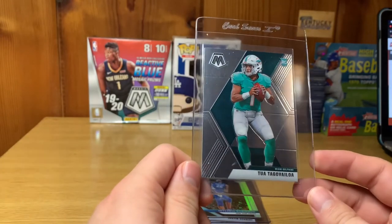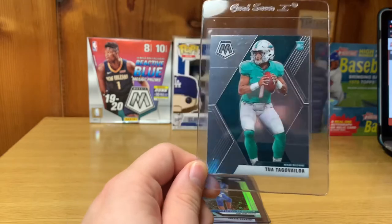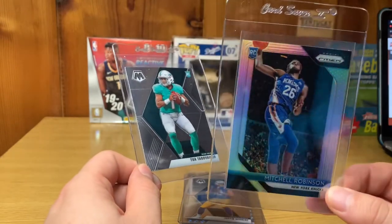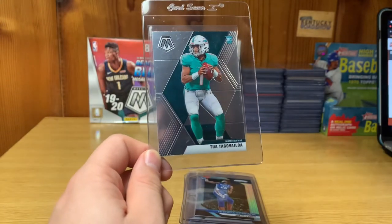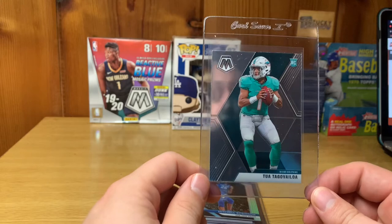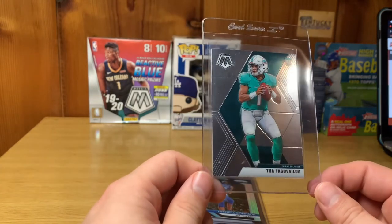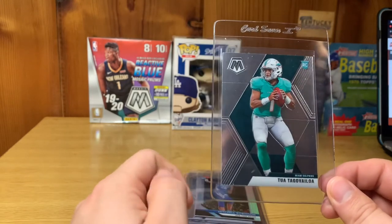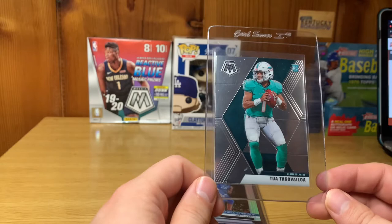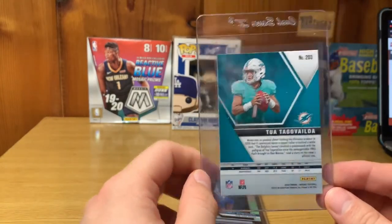Next, moving back into football — we've got a Tua Tagovailoa rookie card, the Mosaic Base. Pretty much all these cards I self-pulled. Actually, I did a trade with Michael Hensley — shout out MH Show — I had a Trey Young Silver and he's a big Hawks collector, so I traded him the Trey Young Silver for the Mitchell Robinson Silver, which helps out both of us with our favorite teams. For the Tua, I really didn't see anything wrong with it. I'm giving this one a 10 as well — I cleaned it and didn't see any scratches at all.